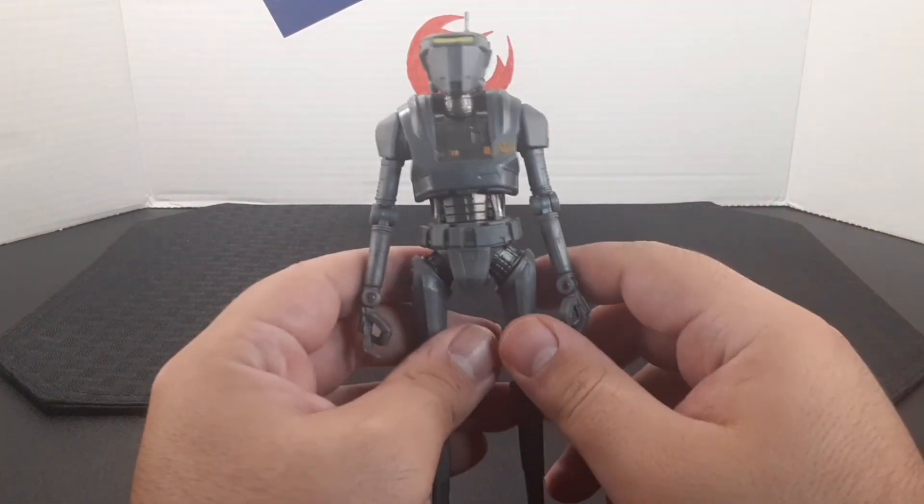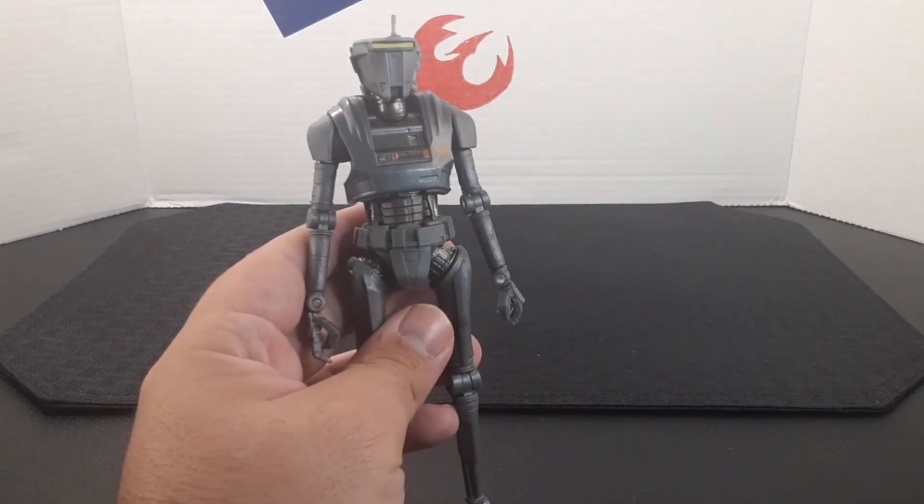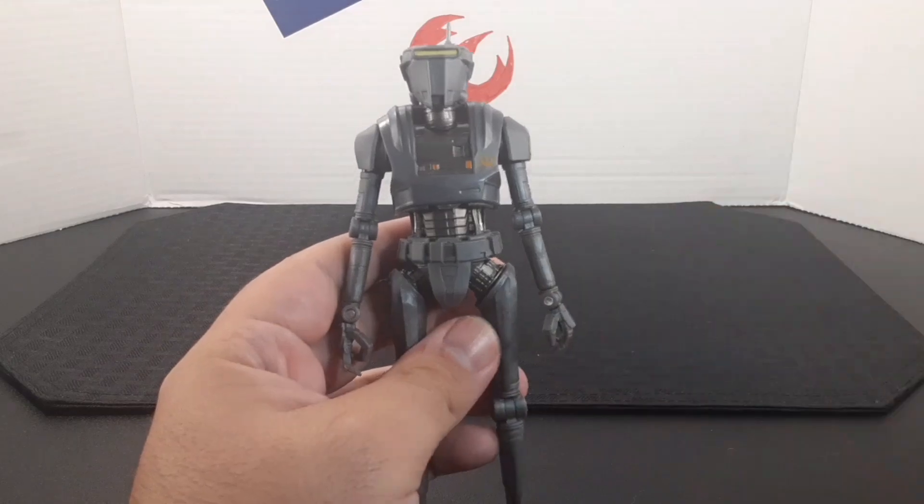Looking at how close up, he looks really cool. I love the overall look of the droid, and I'll go ahead and review from top to bottom.